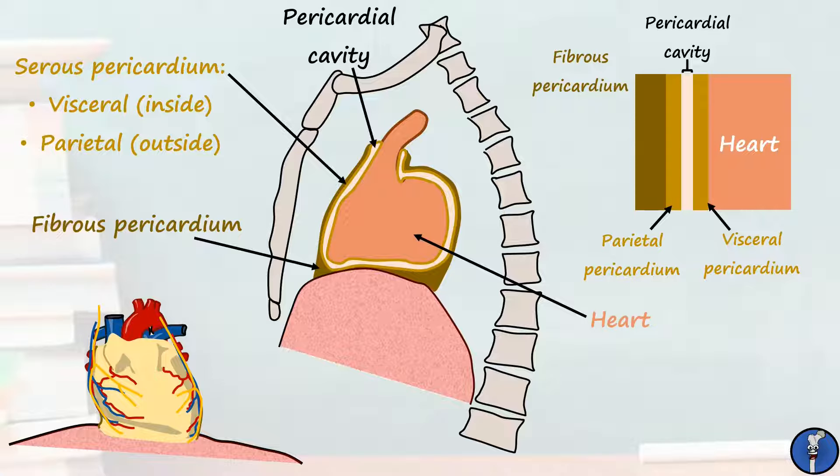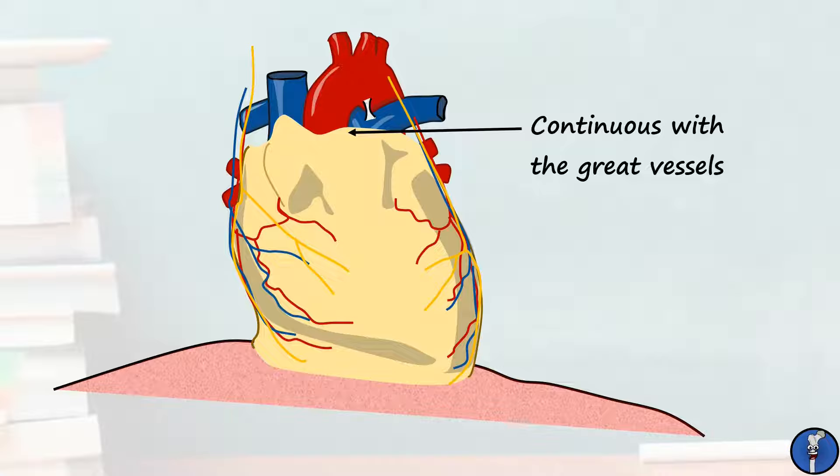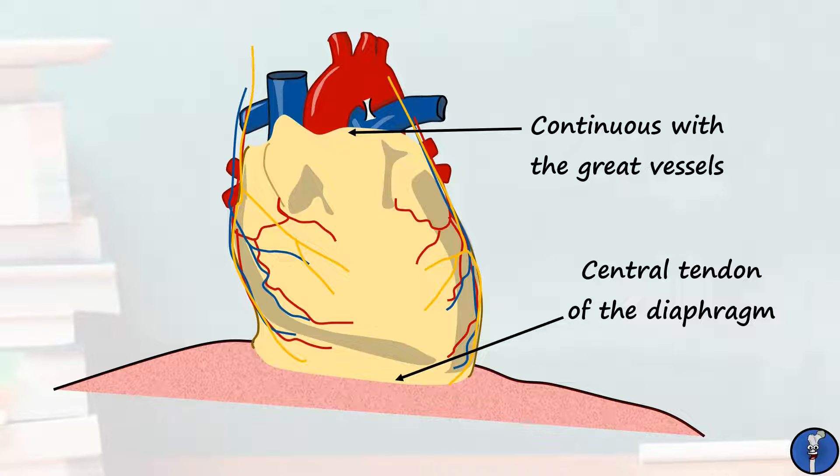Let's take a closer look at the fibrous pericardium. The fibrous pericardium is continuous superiorly with the roots of the great vessels. From here it proceeds downwards towards the diaphragm, where it is anchored at the central tendon. This essentially holds the heart down and means that it changes position in the thorax with respiration. The fibrous pericardium also has a couple of sternopericardial ligaments that attach it to the sternum, which overlies it anteriorly.